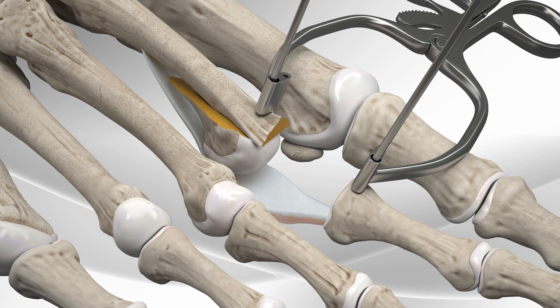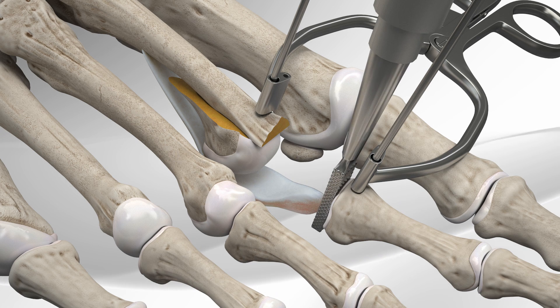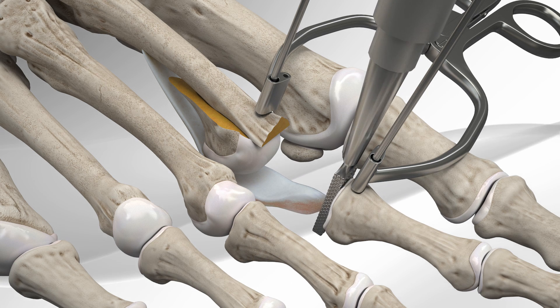The remaining attachments of the plantar plate are released for easier grasping. The back of the phalanx is roughed up with a special rasp.